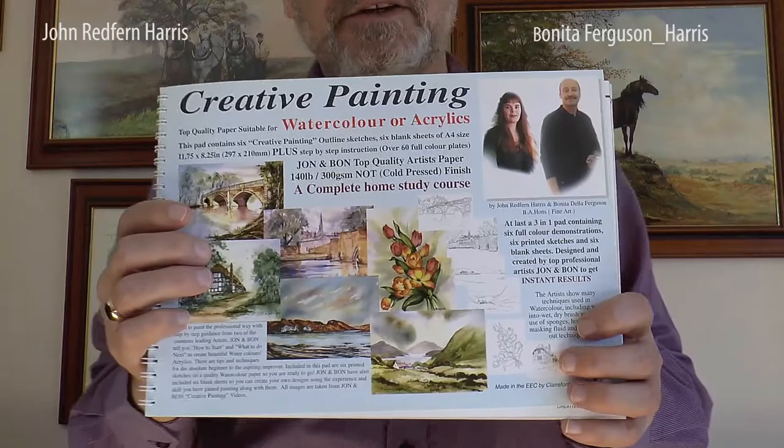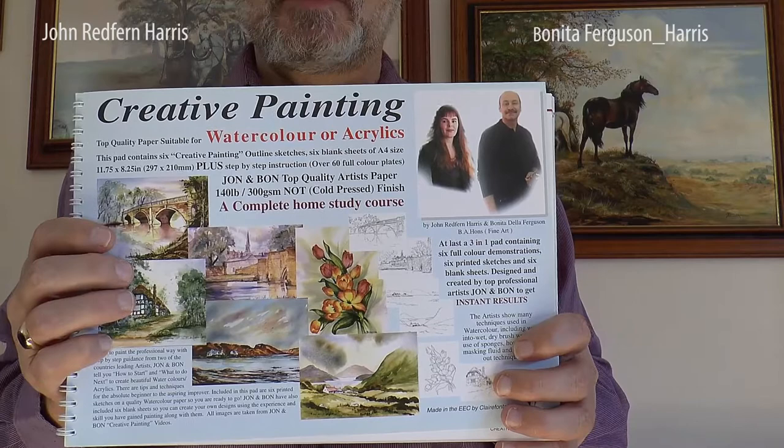That's the creative painting book — we've tried to put everything in it that you might need, and we've tried to keep it down to an affordable price because we think it's good for people to paint. Please come to the website and we'll give you more instructions on how to paint in oils, acrylics, sketching, and pastels. If you've got any ideas of what you want to know about or see, please contact us. Thank you.